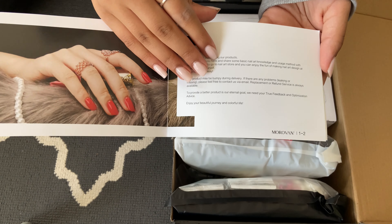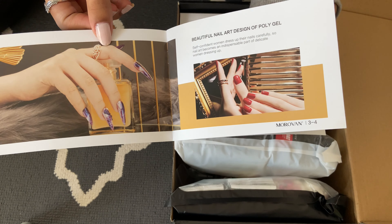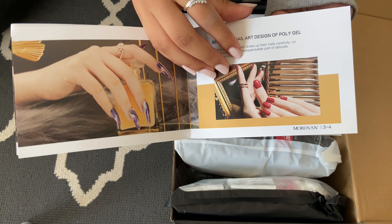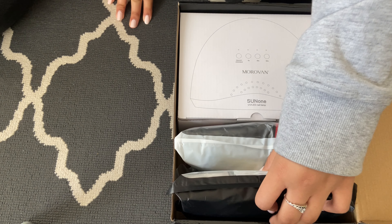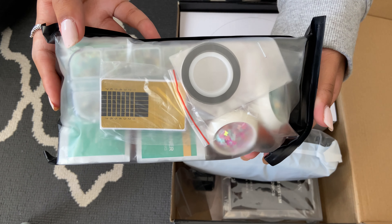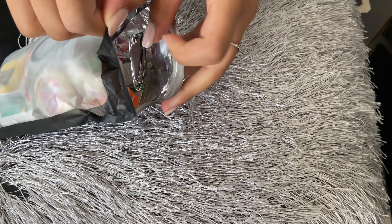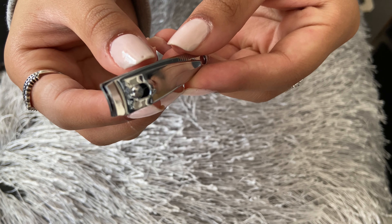Hey guys! Welcome or welcome back to my channel. If you're new here, I'm Sanjana and today I'm going to be unboxing something that I'm really excited for. I'm going to be unboxing this Moravon Polygel Kit and I've been wanting to learn how to do polygel for a really long time. So I'm really excited to see what's in this kit, and without further ado, let's get straight into the video.